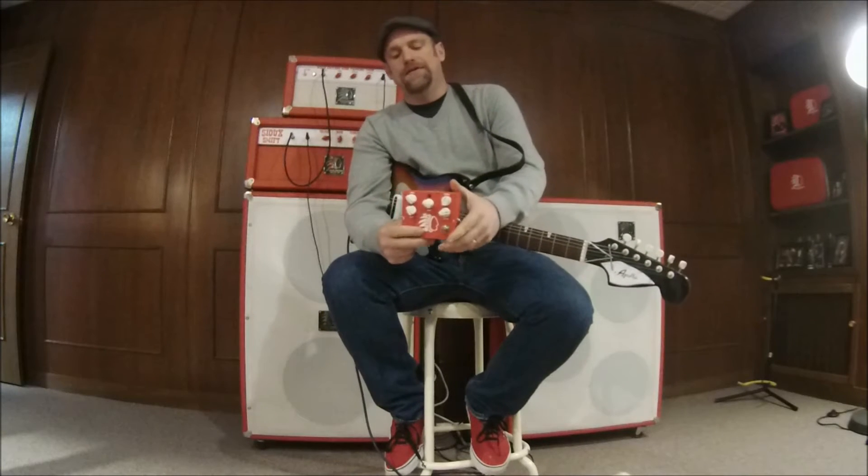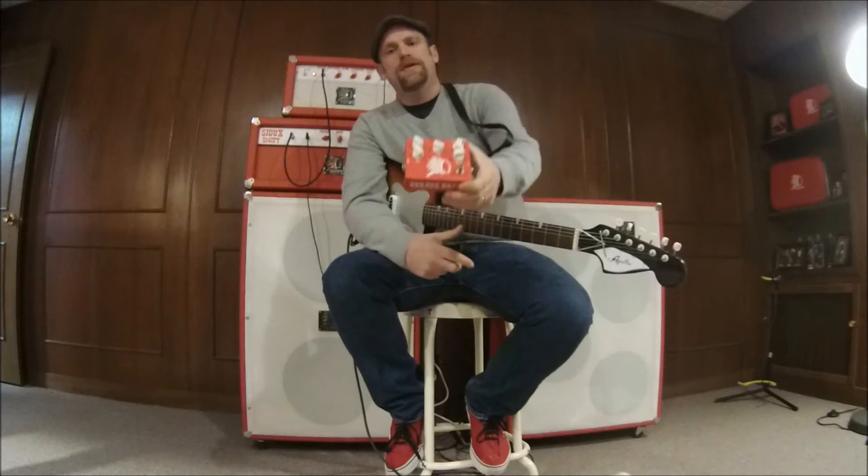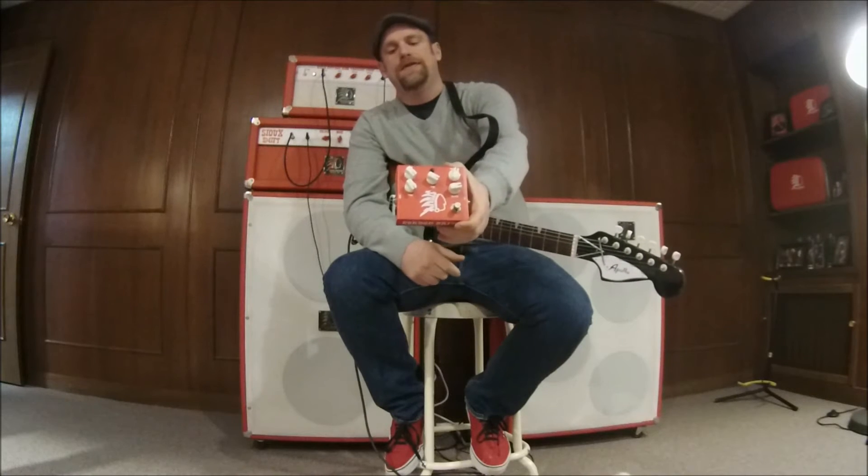How are you doing? Today we're in the SiouxGuitars showroom in beautiful downtown Sioux City, Iowa. Today we want to talk about our Gorded Drive Pedal, brand new from SiouxGuitars.